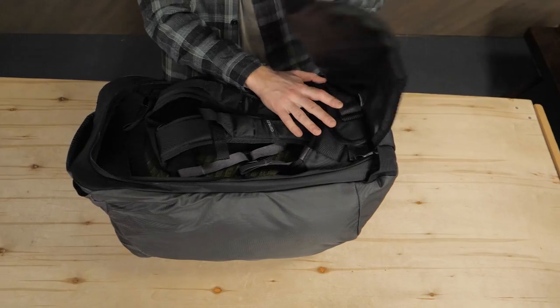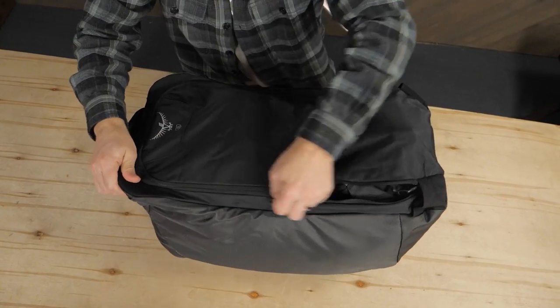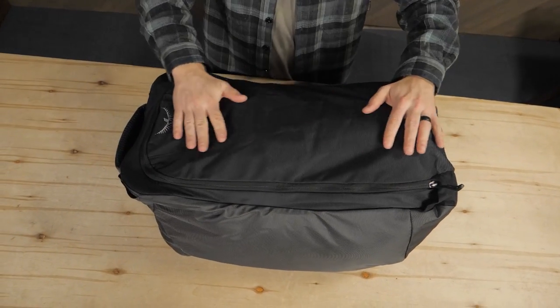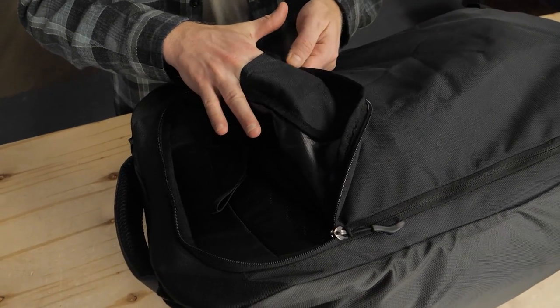A protective cover zips around the harness, so you don't have to worry about the straps getting destroyed when you check your bag. An ID pouch helps to identify your pack in case it's misplaced.